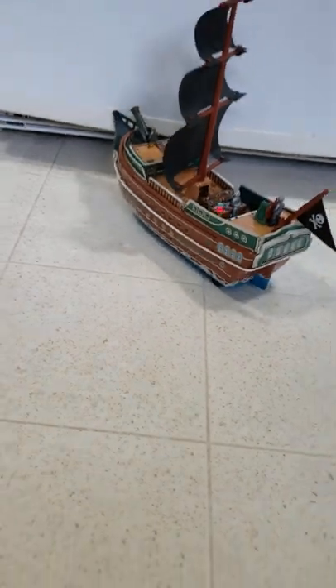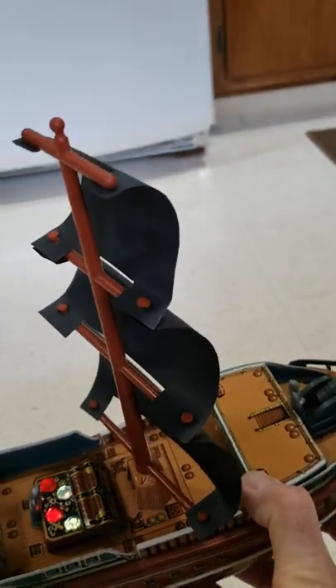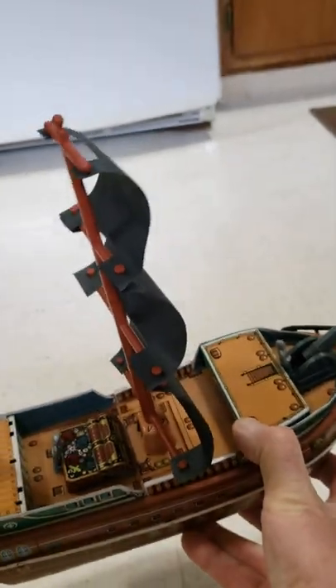You can see the sparkling treasure chest, and this action just shows how the sail turns when it's in operation.